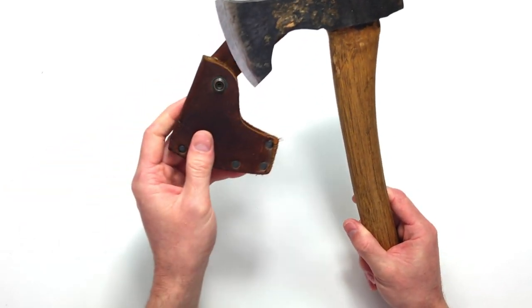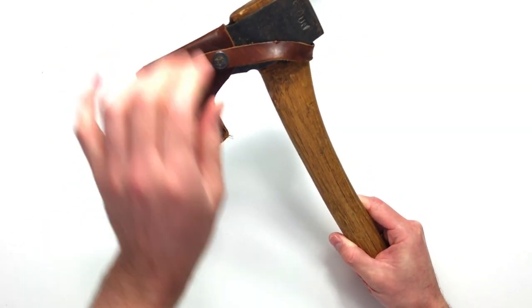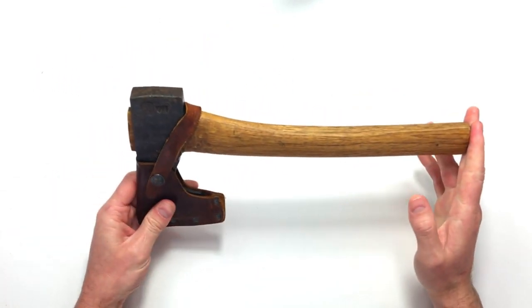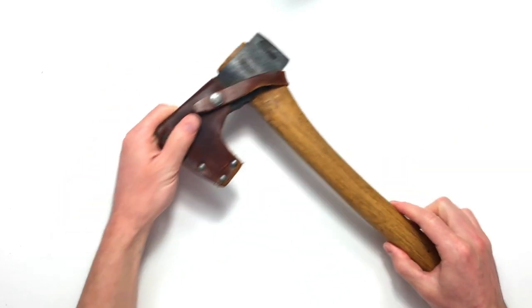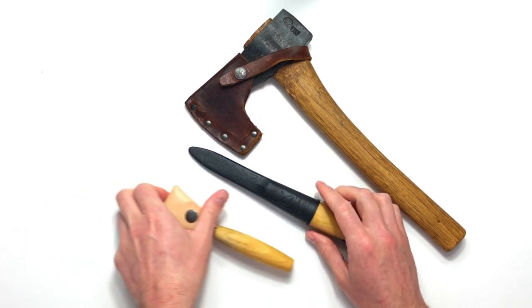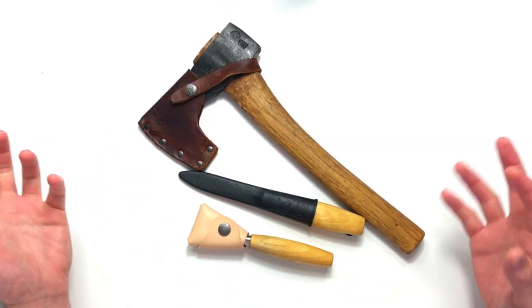A good sheath is absolutely essential, especially with the axe — I will be doing an axe safety video if I haven't already. Keep it light, comfortable, nothing too heavy that will tire you out quickly, and that's all you need to get started. You can add a folding saw — I do recommend it but it's not necessarily a carving tool. You can do all this for under 100 Australian dollars, roughly 60 pounds or 75 US dollars, and you're ready to get started.